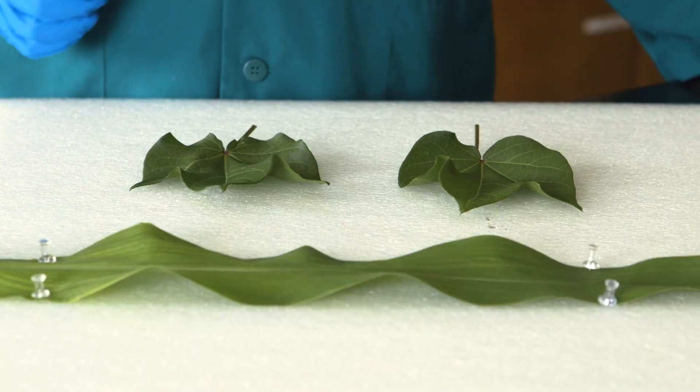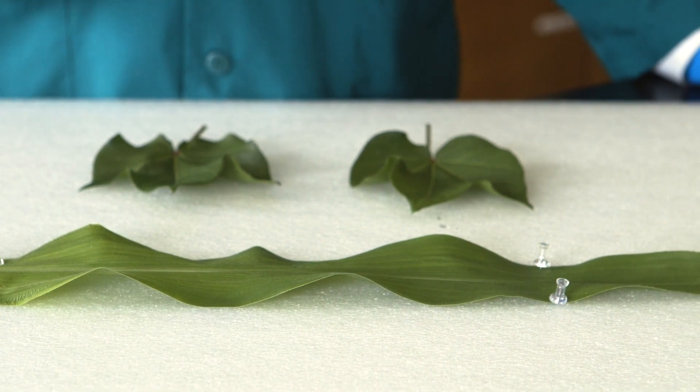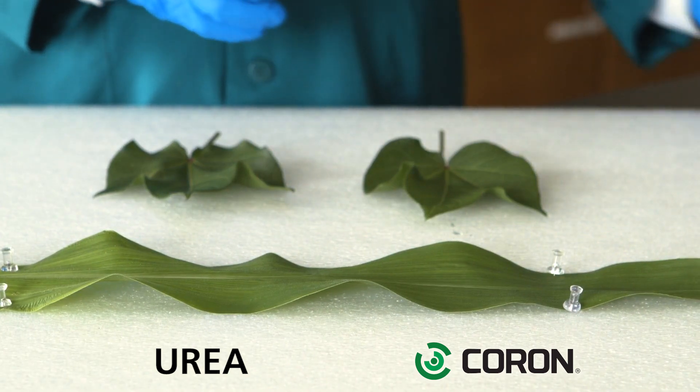This product demonstration is comparing Quoron technology with urea. We're going to spray equal amounts of mixes delivering the same amount of nitrogen, with urea on the left side and Quoron 2800 on the right.